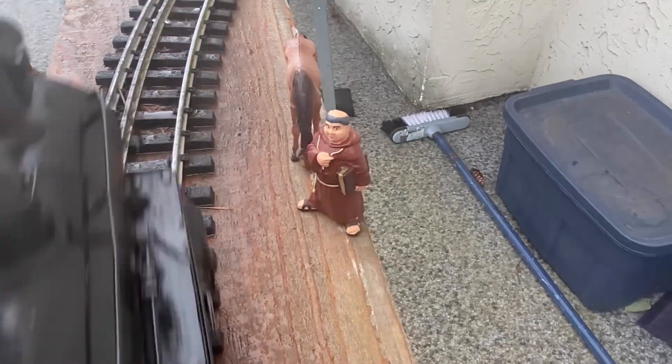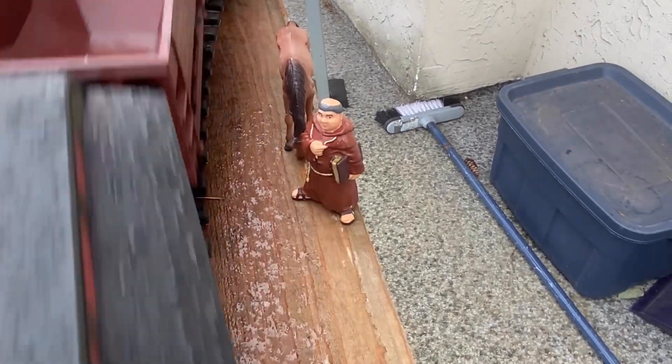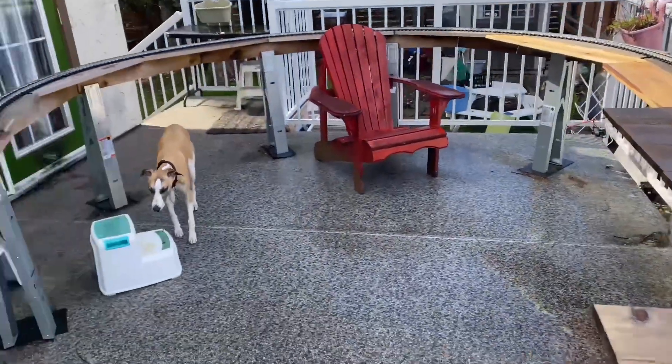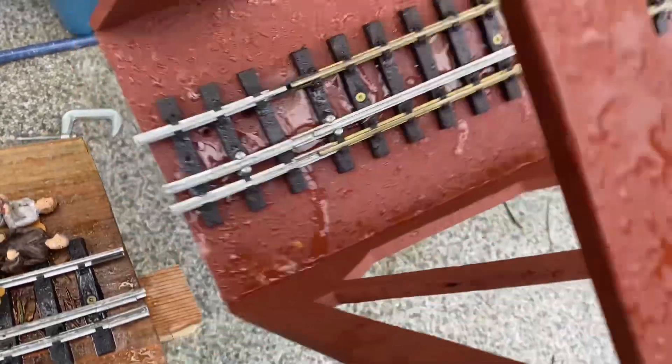The friar handed me a note saying he hopes that you share this video and subscribe. It's sunny again — just as I'm putting everything away. Well, it's time to take the bridge out.